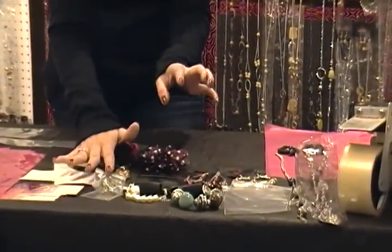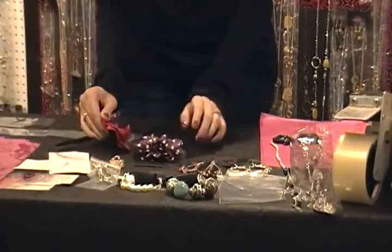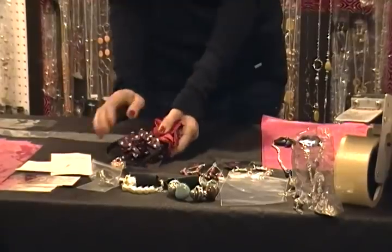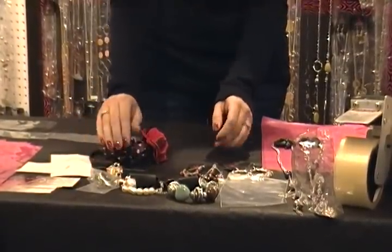That's how I package the rings. Headbands and hair clips are fine just by themselves. They're pretty sturdy and they won't get ruined in the transportation.